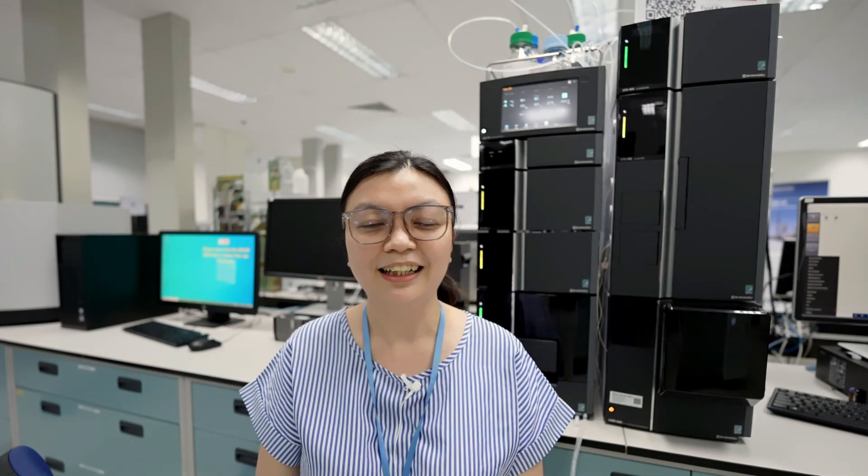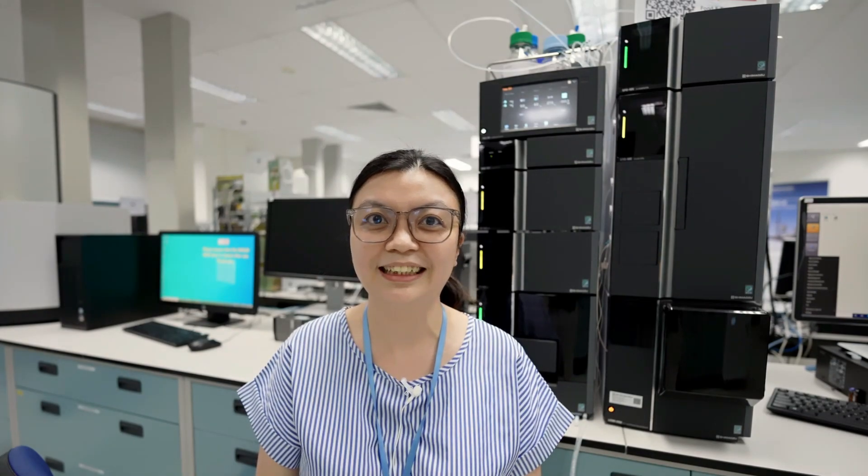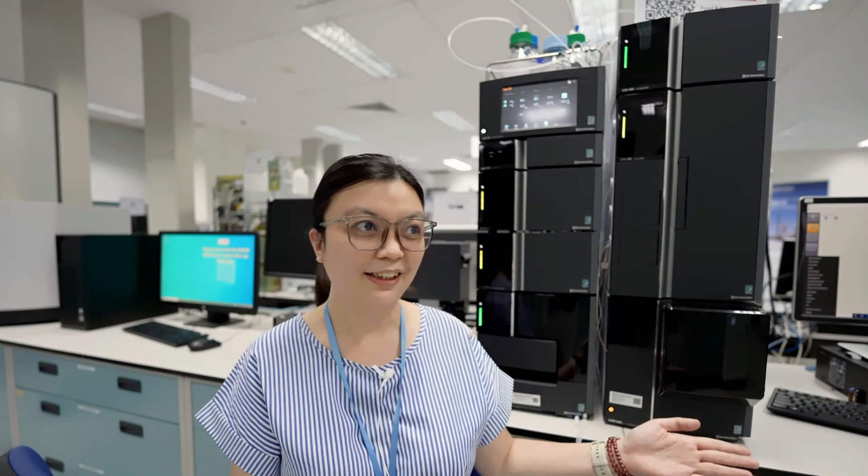Hello, welcome to Shimazu Asia-Pacific YouTube channel. My name is Kit Yee. I'm an LC-MS application chemist. Today, I'm going to show you the easy maintenance of Shimazu New Generation Mass Detector, LC-MS 2050.